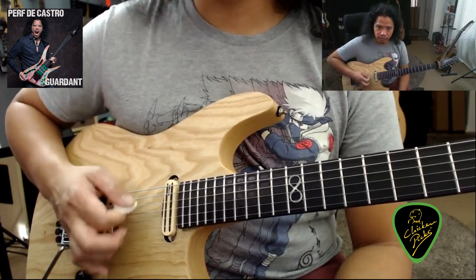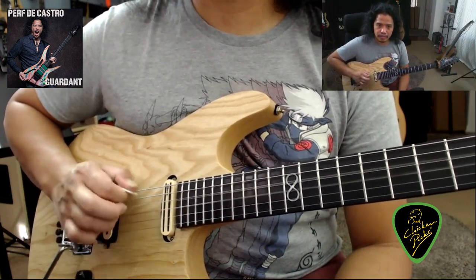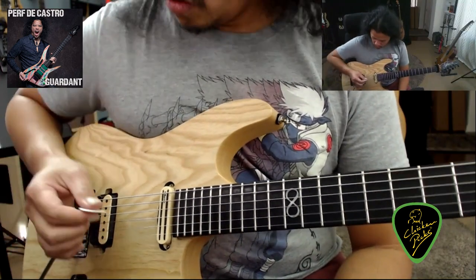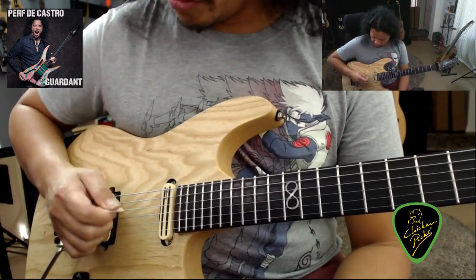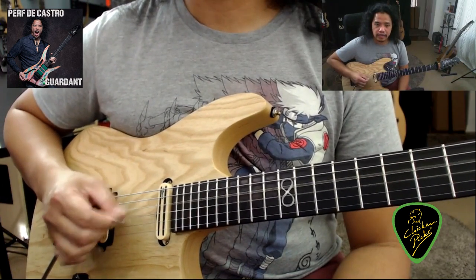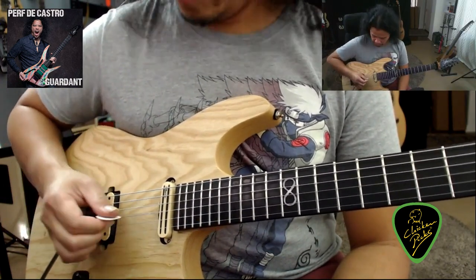It glides across the strings when you're sweep picking, when you're alternate picking. The thicker size also fools your hand into thinking that there is less space in between strings when you're doing cross picking, so I feel that I don't have to move my wrist as much to change strings because of the thicker pick.